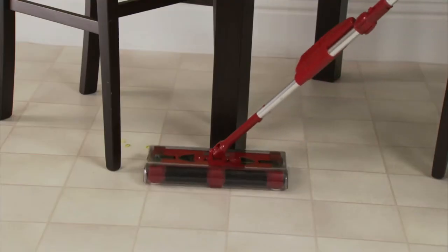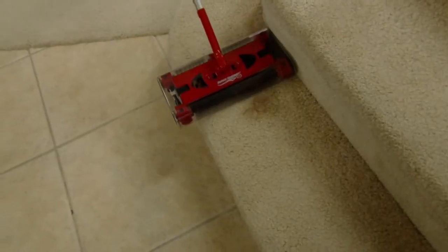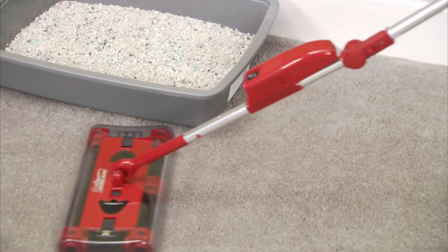Peeves, carrots, messes in the kitchen, messes in the bathroom — the Swivel Sweeper makes it easy. Cat hair, dog hair, long hair or short hair, the Swivel Sweeper G2 gets it all. And if you've got a cat, nothing attacks cat litter better than the G2.